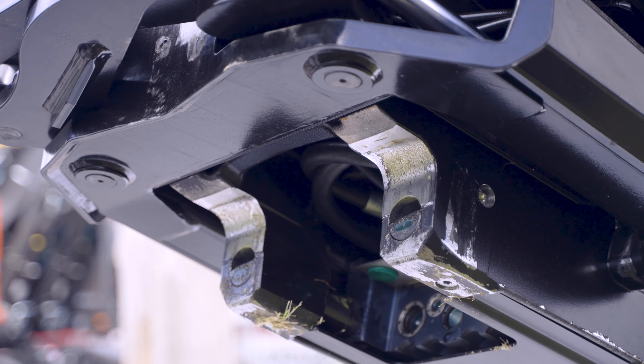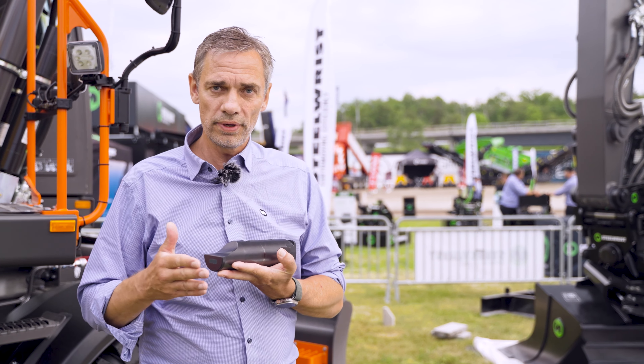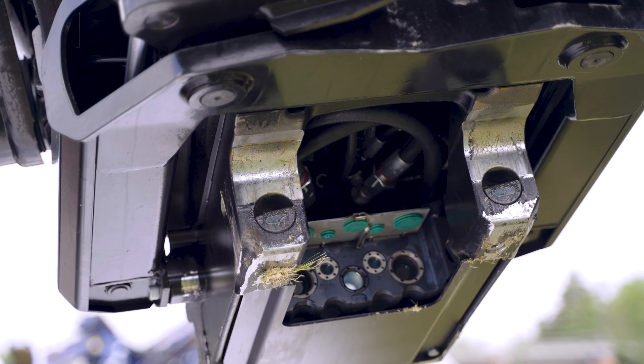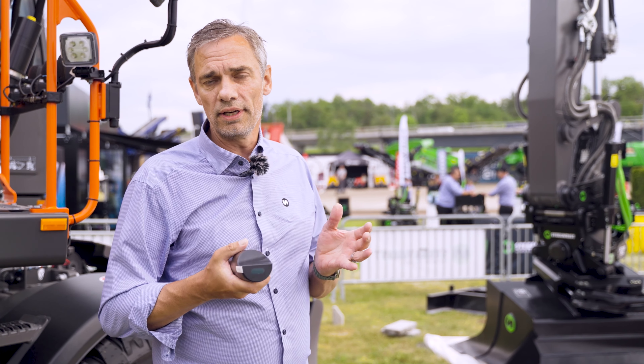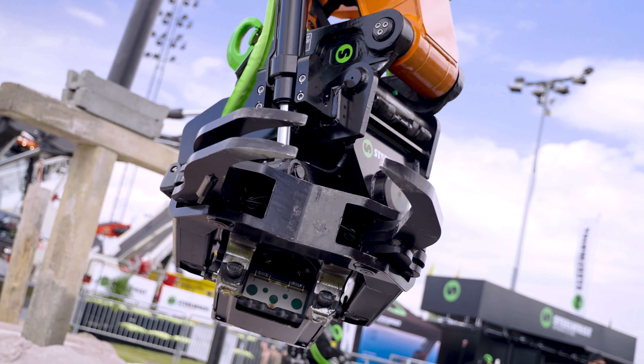This is also totally machine independent — we don't need anything that integrates to the machine. It's a radio device in the locking wedges which actually attaches the attachment or work tool to the quick couplers, and it's a redundant system, which is totally new. There are no cables, nothing that can go wrong in this system.